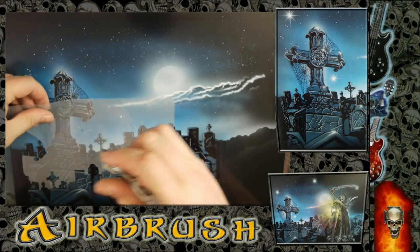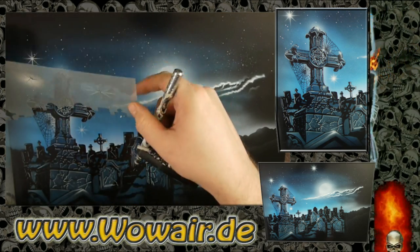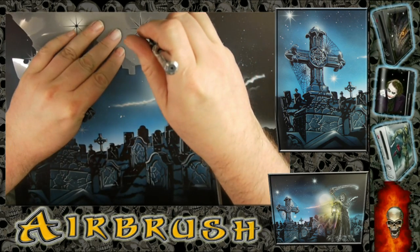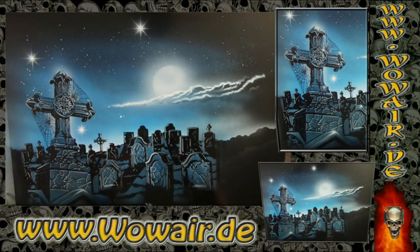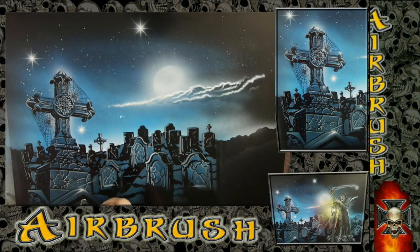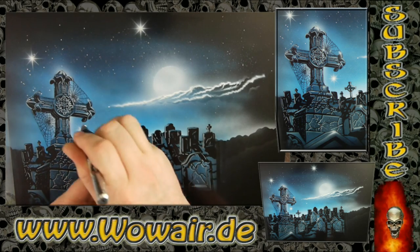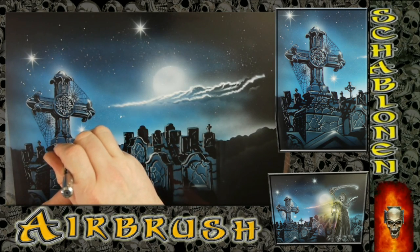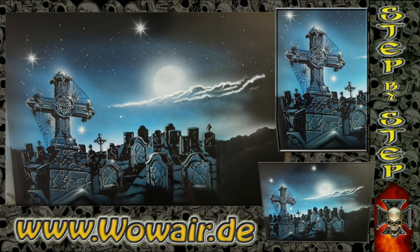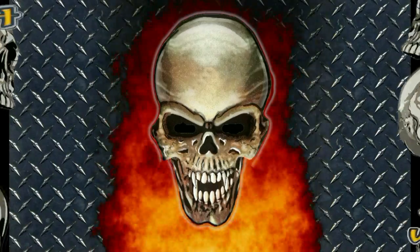What you can add now is a little bit more detail to the cloud and finally some stars, and then this picture is really finished. You spent like four to five minutes to have this much detail in the background — if you look at the spiderwebs, this is really, really good.